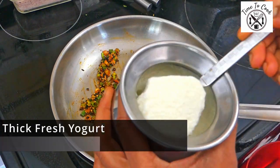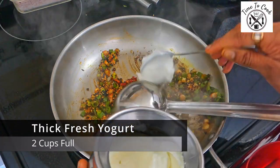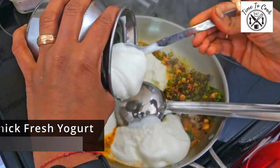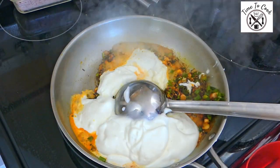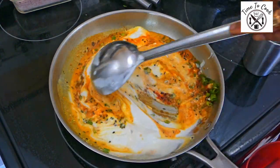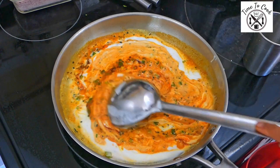I will now add a fresh batch of homemade yogurt. One thing I will surely say is that sour yogurt does not taste good with this recipe, so make sure you use either a fresh batch of homemade yogurt or store-bought. Yogurt should be thick and not runny.